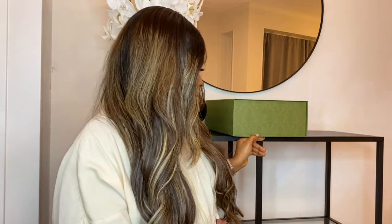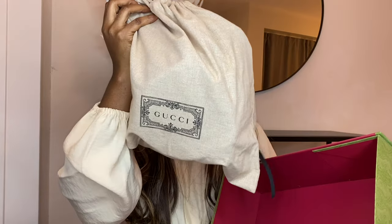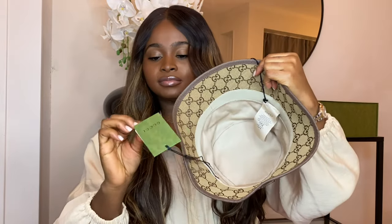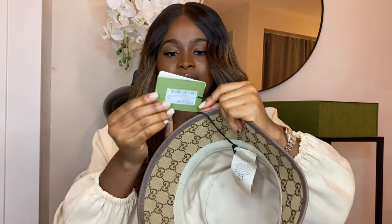The Gucci one of course comes in a box like this — when you open it up it's red inside, and this is how you get it. You also have a dust bag, some fillings, and in the Gucci box you have this little card and the price information as well.